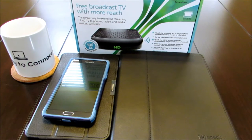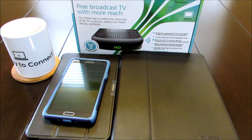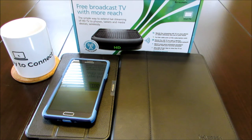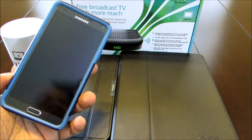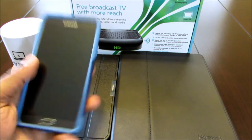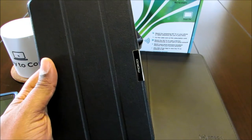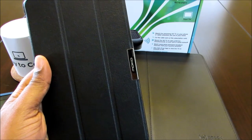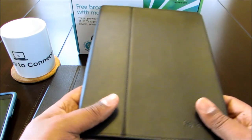All right. It was really easy to set up — no issues whatsoever. I just plugged it up to my antenna, plugged in the power and the Ethernet cord, and it was up and running. It's totally quiet. I have in front of me three devices: a Samsung Galaxy Note 4, a Samsung 8.4 Galaxy Pro tablet, and an old iPad 2, second generation.